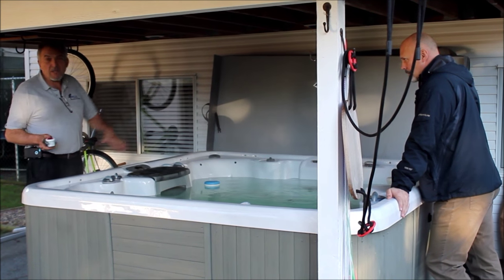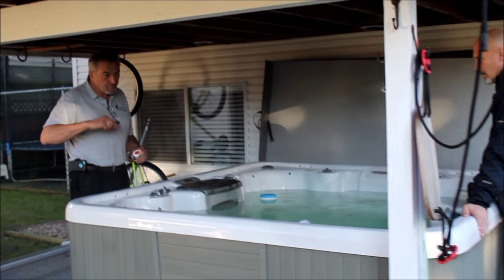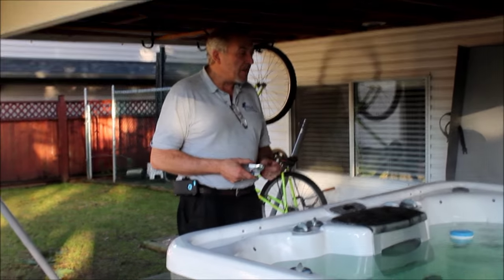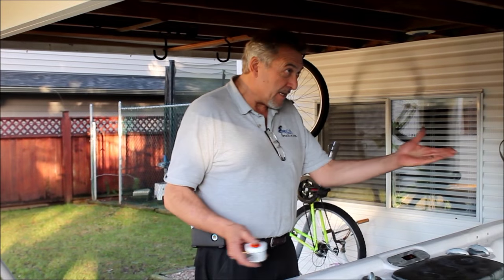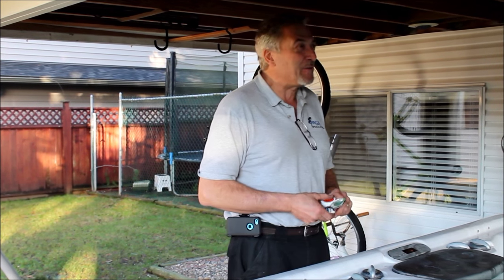It's a product that flushes out the lines inside the tub. People don't realize that a substance called biofilm builds up inside the lines of the hot tub. It's a combination of bacteria and fungus and all kinds of other cooties. And unfortunately, in the case of a used spa, it's other people's cooties that you've been soaking with.